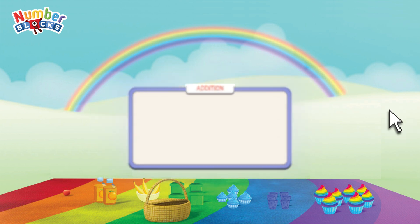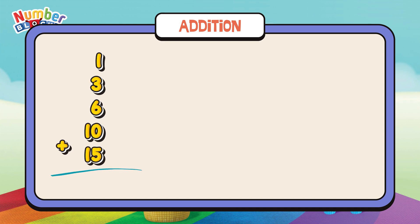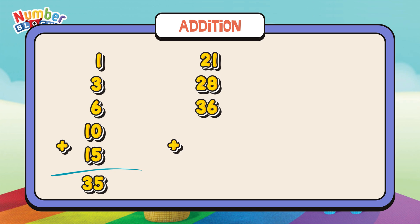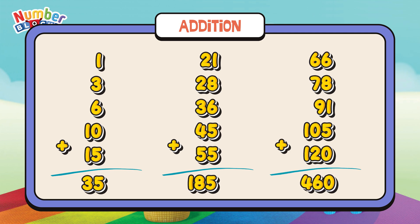Let's summarize! Let's learn addition! 1 plus 3 plus 6 plus 10 plus 15 is equals to 35! 21 plus 28 plus 36 plus 45 plus 55 is equals to 185! 66 plus 78 plus 91 plus 105 plus 120 is equals to 460!